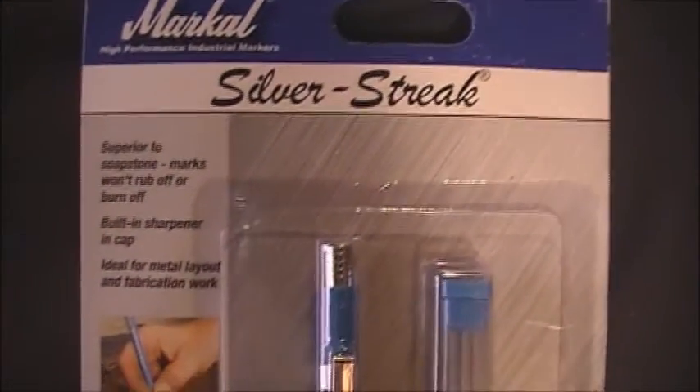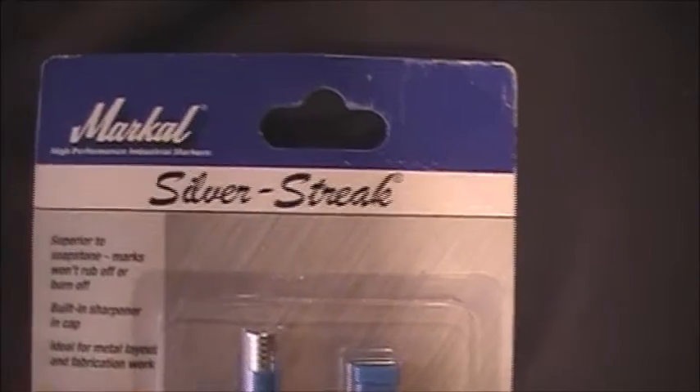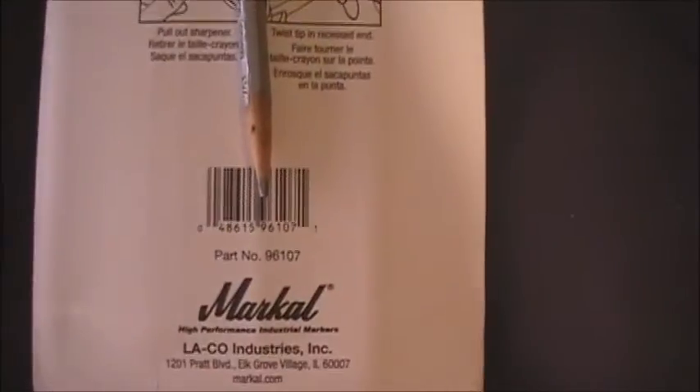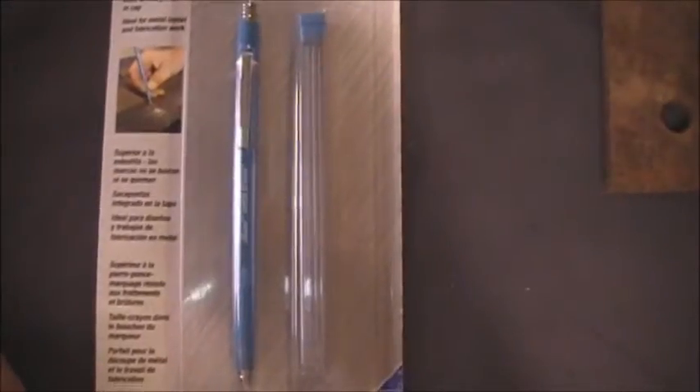Markall Silverstreak — generally speaking, it's for metal marking. It will mark on other materials, but it's predominantly a metal marking pencil for welding, machining, that sort of thing. They claim it will be harder to rub off than normal soapstone pencils. They also make a wooden version, and somebody gave me the wooden version which I've worn down to about two and a half inches, so I went online and ordered this pencil. This particular pencil has refill cartridges along with the pencil and a click top to extend it.